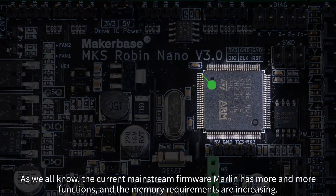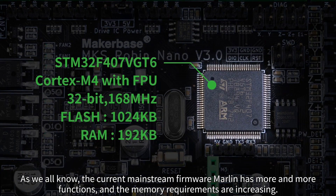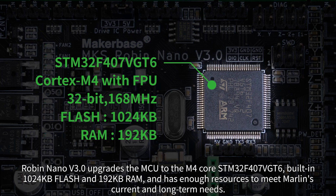As we all know, the current mainstream firmware Marlin has more and more functions, and the memory requirements are increasing. Robin Nano V3 upgrades the MCU to the M4 core, with built-in 1024KB flash and 192KB RAM, and has enough resources to meet Marlin's current and long-term needs.